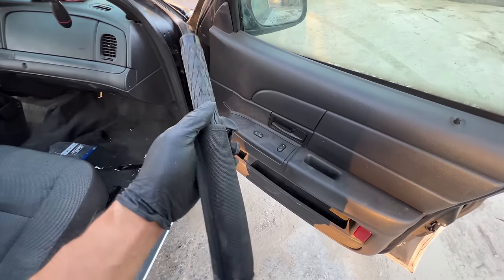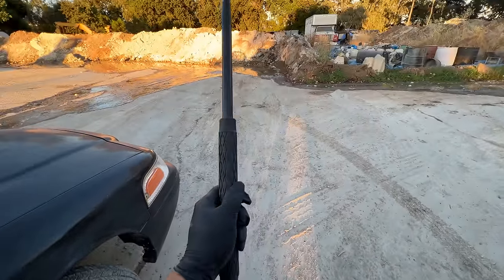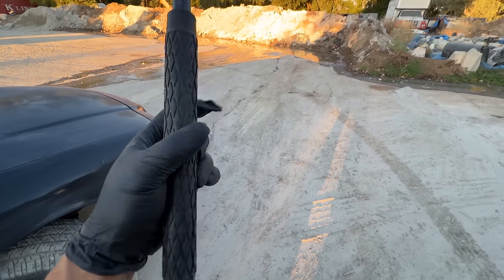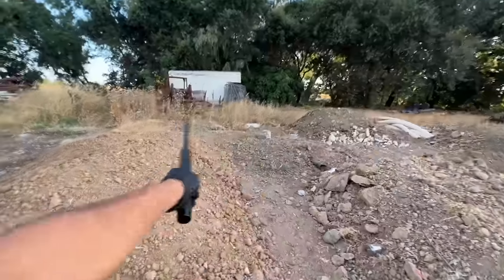Oh sweet mother of goodness — this appears to be a baton, a pineapple grip baton — at least that's what I call it. Oh, I just love doing that — let me find something to hit.